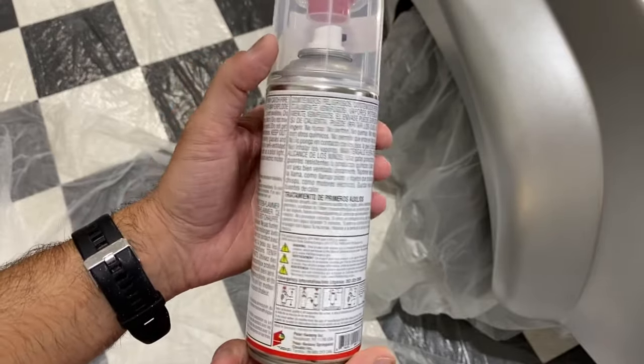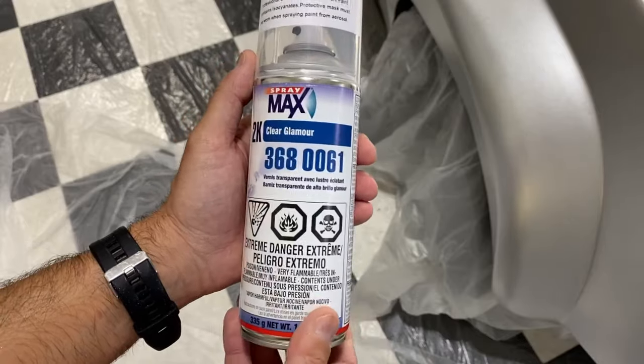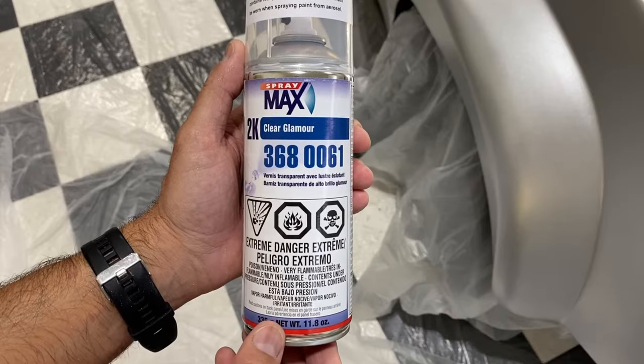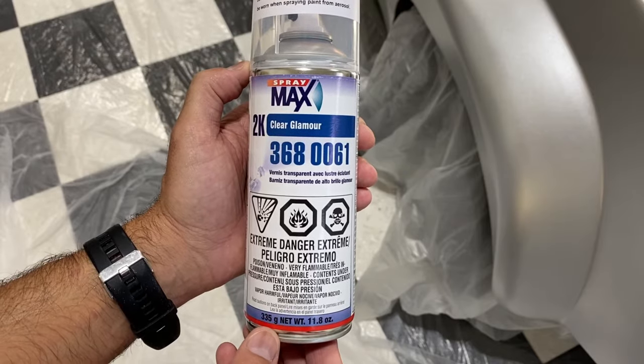We have a vehicle that I'm working on. We're going to get a close-up of that and we're going to test this on it to see how well it looks compared to an actual clear coat that would come out of a spray gun.